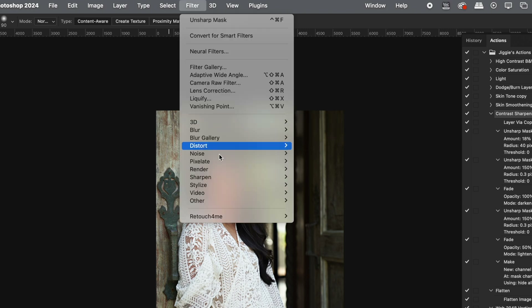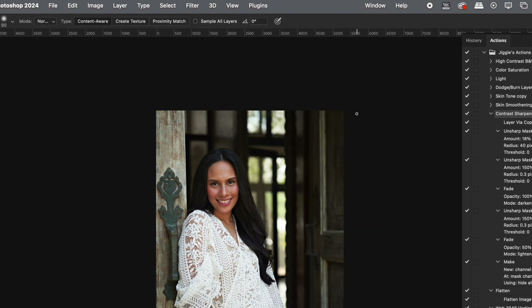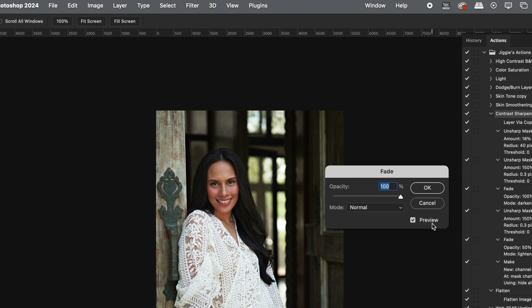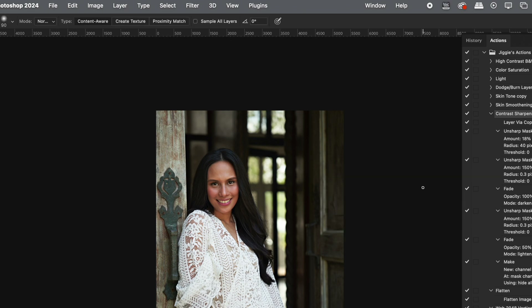Afterwards, you make another Unsharp Mask. This time, you make your Amount 150, your Radius at 0.3, and your Threshold at 0. Then go to Edit, Fade — set Opacity to 100% and put the Mode on Darken.